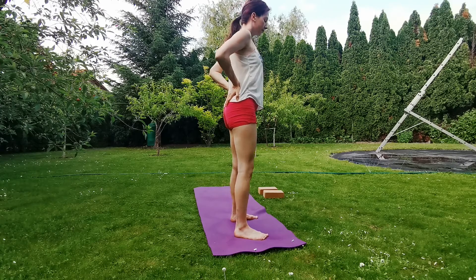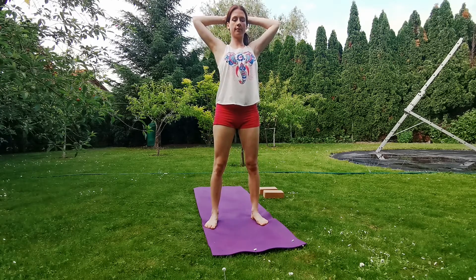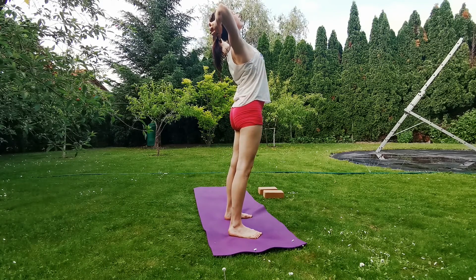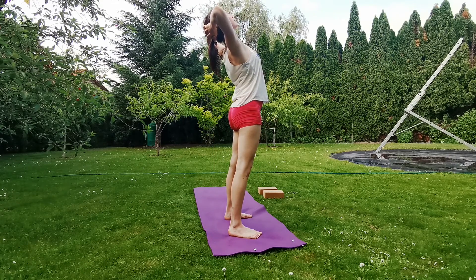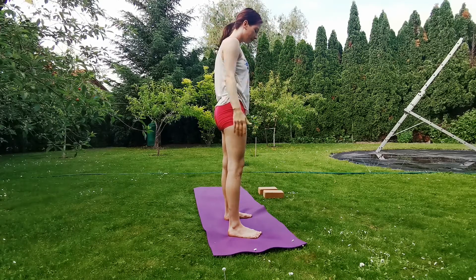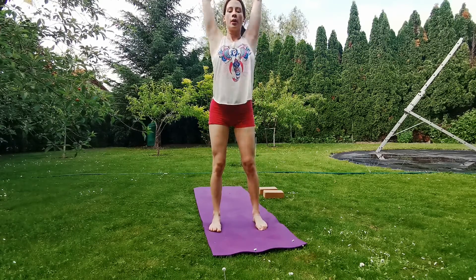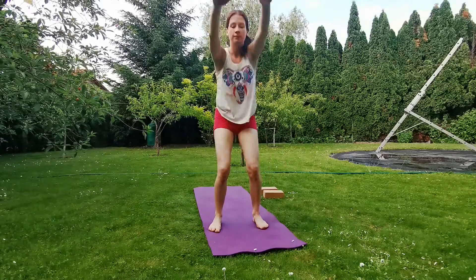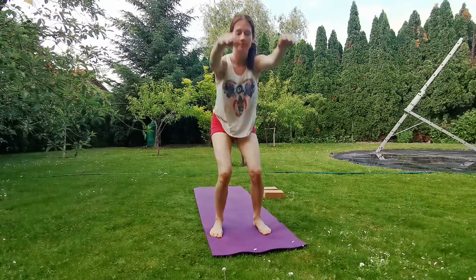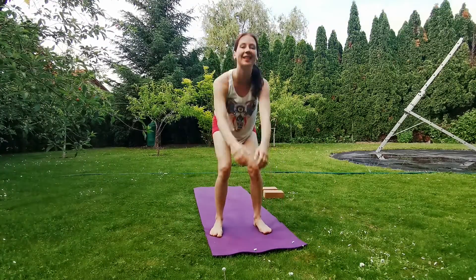Exhale, come back to center. Interlock your fingers behind your head. As you inhale, open the chest, arch the back — try to do the back bend from the upper back, not from the lower back. Inhale, reach the arms up, as you exhale release. Inhale, reach the arms up, as you exhale bend forward, release. Inhale, come up to your toes, exhale through the mouth. Bend the knees, inhale up, exhale bend forward.